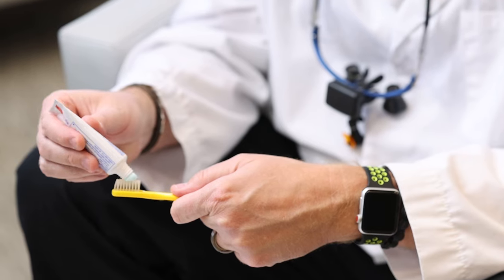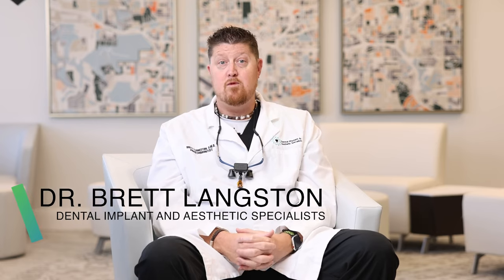You might think you know how to take care of your teeth and mouth at home, but are you sure you're doing it correctly? I'm going to show you in this video the proper steps for maintaining proper oral hygiene at home in under five minutes. Hi, I'm Dr. Brett Langston. I'm an experienced prosthodontist and director of dental implant and aesthetic specialist here in Brookhaven, Georgia, and I'm here to help you watch your mouth.